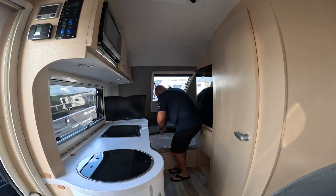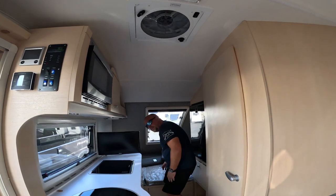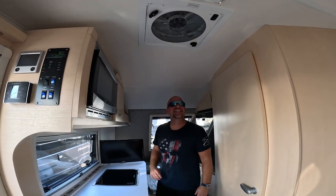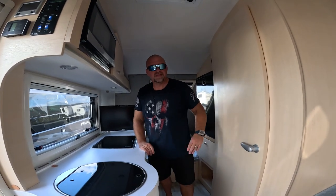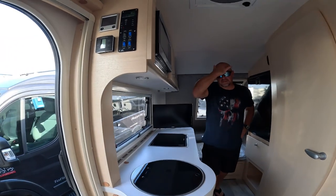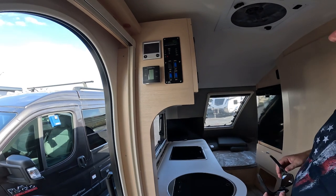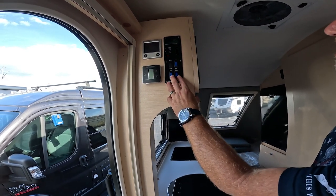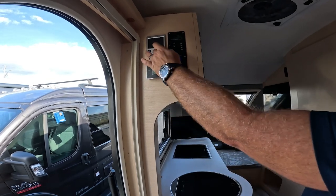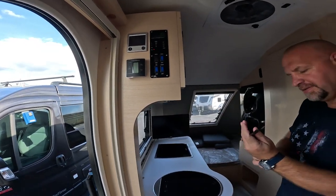And then we've got the Fantastic Fan right there. And it's got the boondock package. These over here — tank monitors, battery, porch and water heater, sink. So your Dometic and then your Aldi heater.